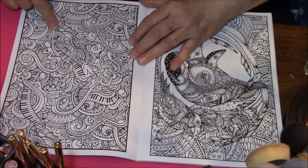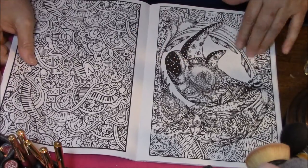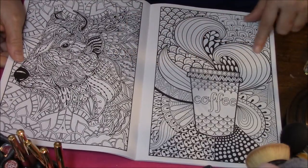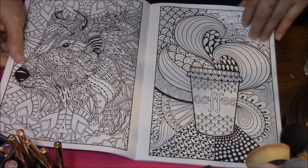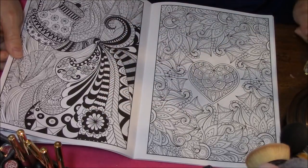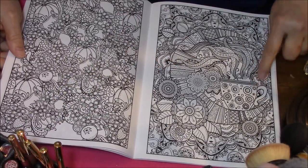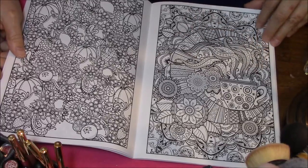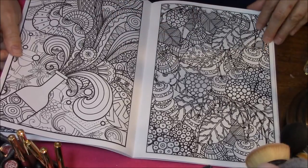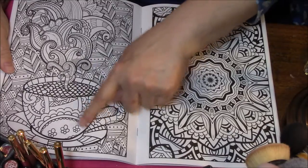This has got musical instruments. This has got a piano keyboard. And a rhinoceros. Koala. Cup of coffee — I like this one. I love the patterns on this one. Some of these are so intricate. This is a cup of coffee with steam coming off of it. Jeannie in the bottle — I love this. Another cup of coffee with steam coming off of it.